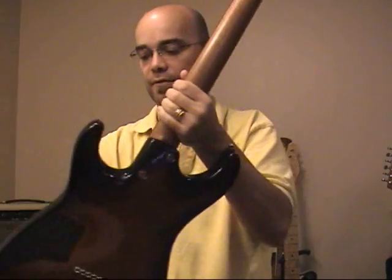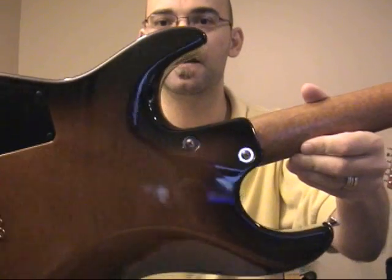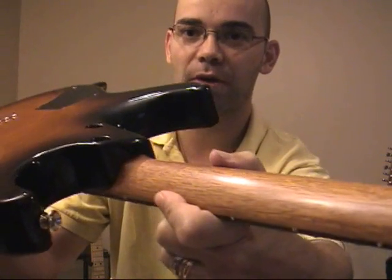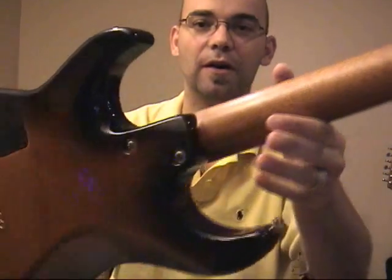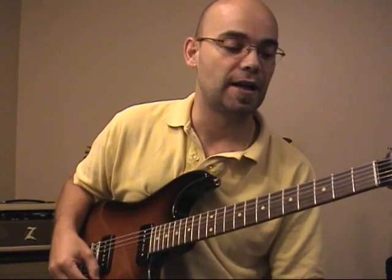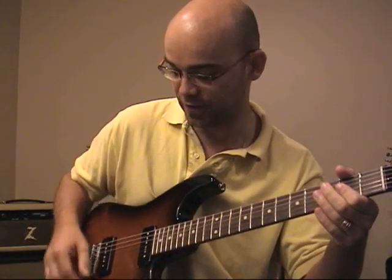Let me dig the volume down here a bit. Dig the two bolt neck joint. I've got pictures of this beauty on my website at mojocaster.com if you want to look at that a little bit more. It's a work of art like every Tom Anderson guitar I've ever owned. This one did not disappoint. I have it plugged into a Mean Easy Dr. Z amp, and let's see what she has to give us.